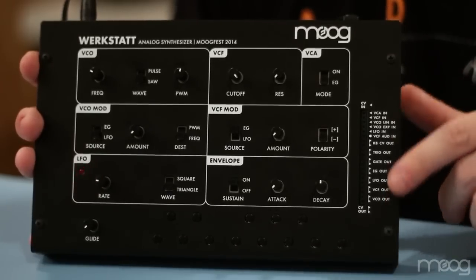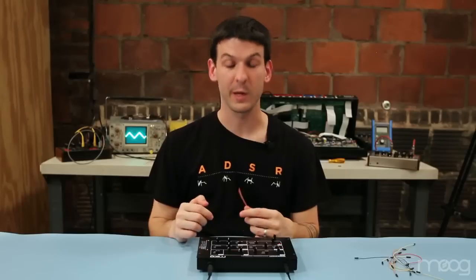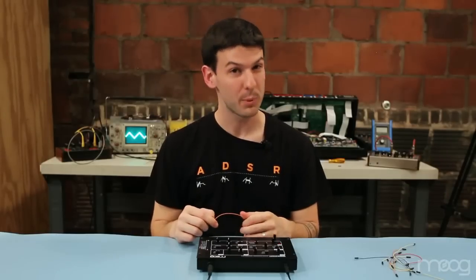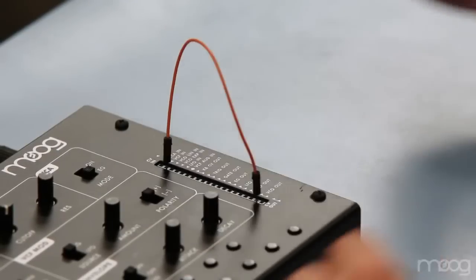Here we have a patchable header that allows you to experiment with control voltages. For example, we're going to do a frequency modulation patch, where I take the output of the VCO and feed it to the input of the VCF using the included patch cable.